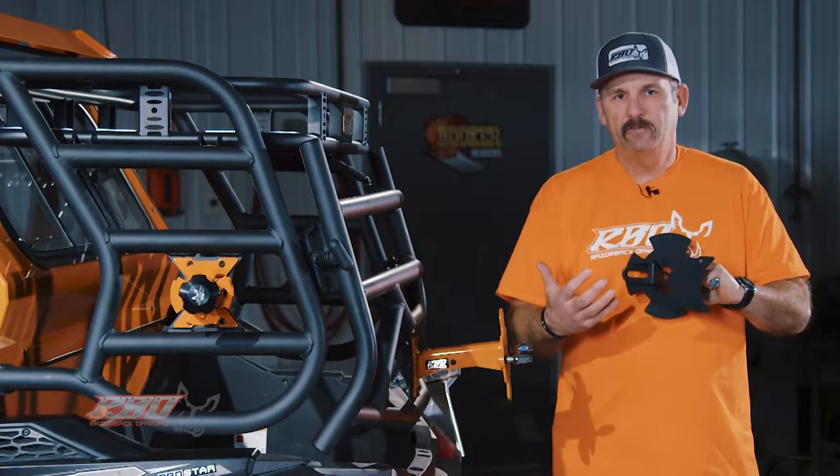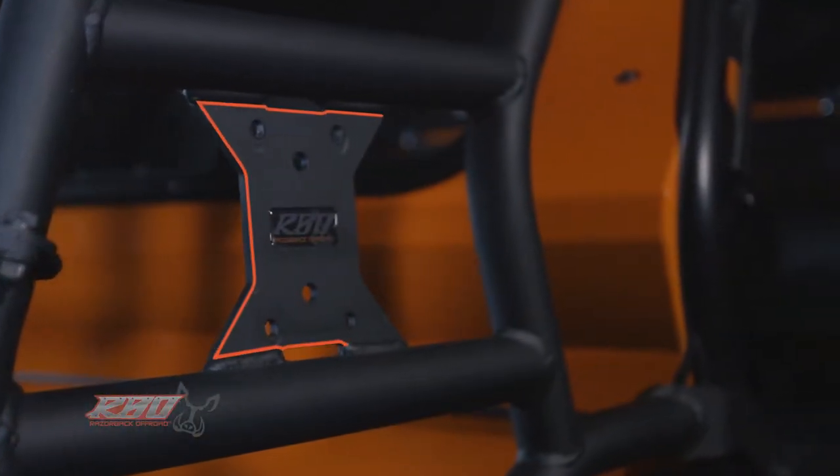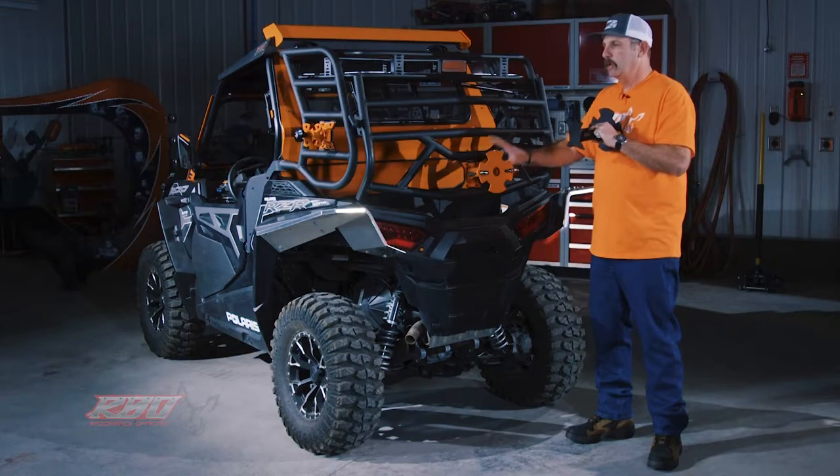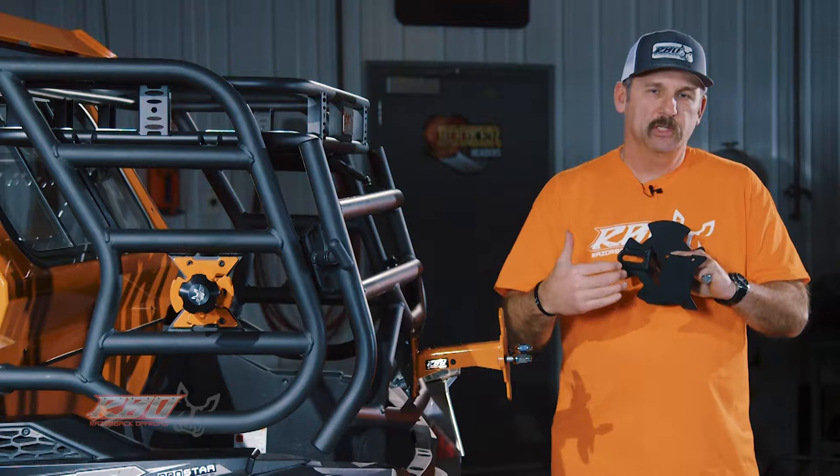When I say 'It Fits,' what I'm referring to is the mounting shape here on the bracket. What we've done is we've commonized all the mounts on our rack, so when you buy an accessory from Razorback it fits right onto our rack without any modification.